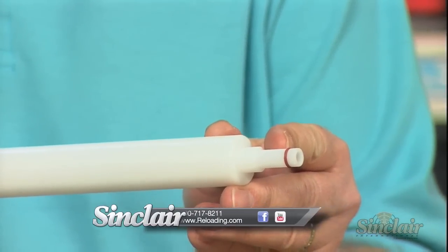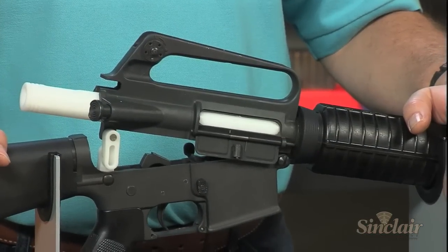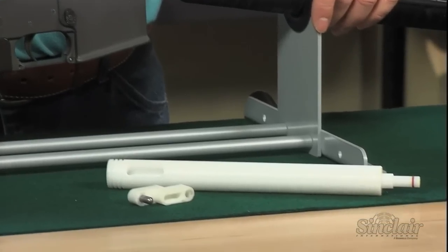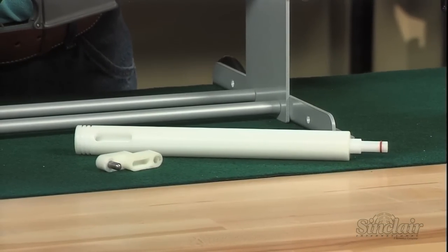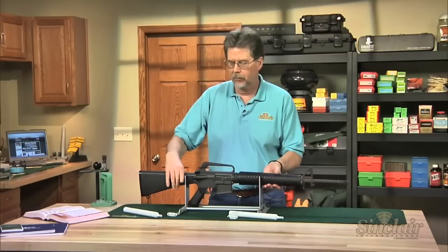The Sinclair bore guides are made from Delrin and are virtually impervious to today's solvents. An O-ring snout is sized to fit and seal your chamber, preventing solvents and debris from dripping into your receiver and most importantly your trigger group.